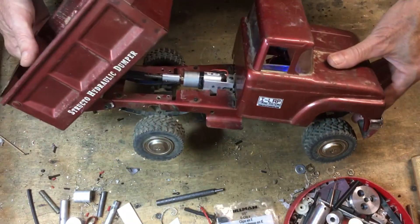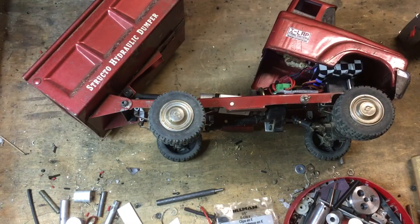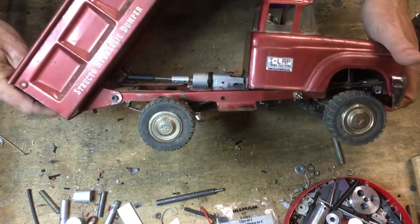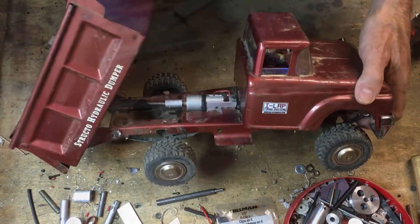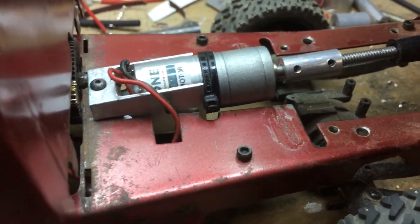This is all set up on a standard Spectrum three-channel car radio. I'm holding the camera now to show you some more of the close-up detail parts of this thing.